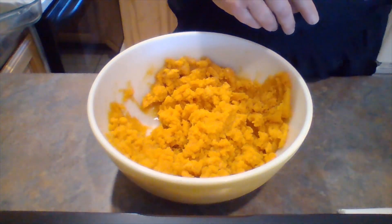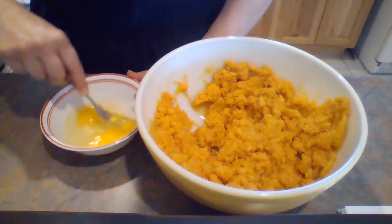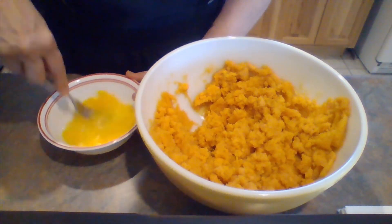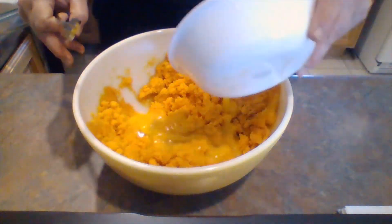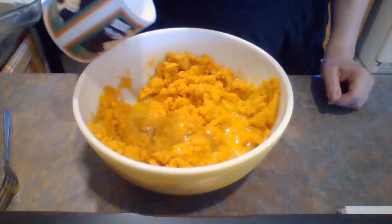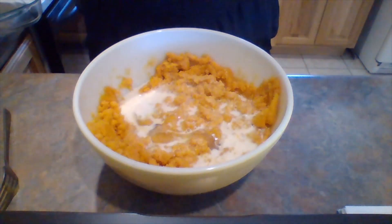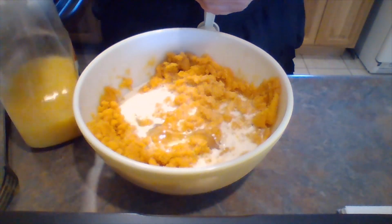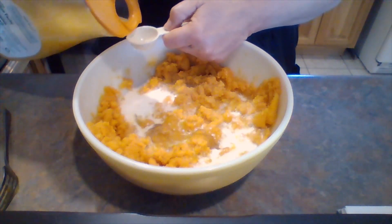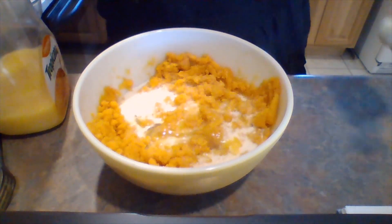After you have those mashed, you're going to add two eggs that are slightly beaten. Let's beat these eggs up — take out our frustrations! We're going to add those to the sweet potatoes, then we're going to add a half a cup of milk and one tablespoon of orange juice. I know, doesn't that sound strange? I remember the first time I tried this. I got this recipe probably in the 1980s out of a Better Homes and Gardens cookbook and I've used it ever since. I love it, so I'm going to add some orange juice.